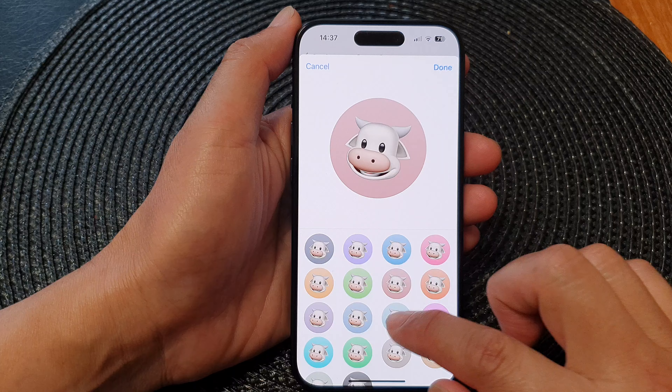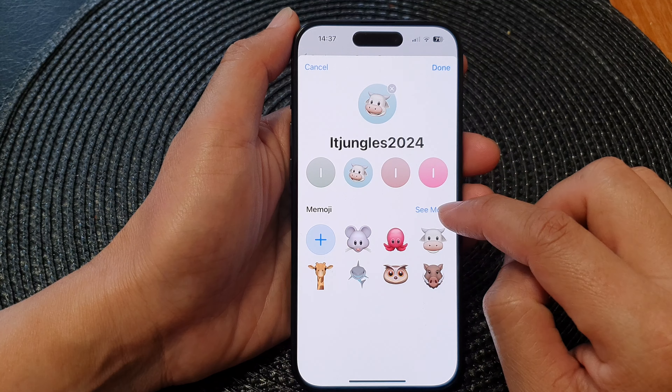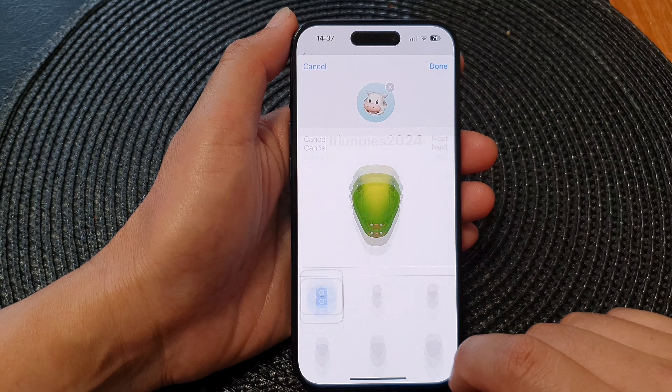Then you can choose a different color and tap on Done. If you tap on the See More button, there will be a lot of different avatars that you could choose from.